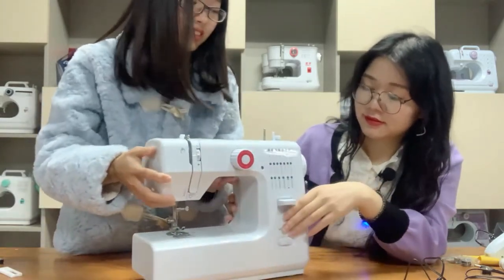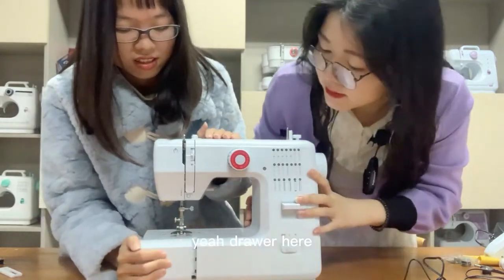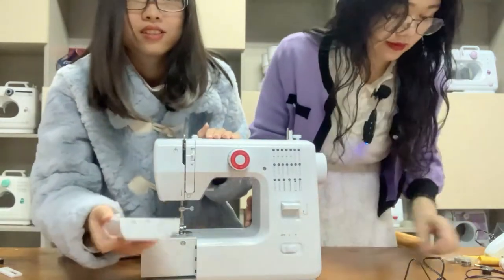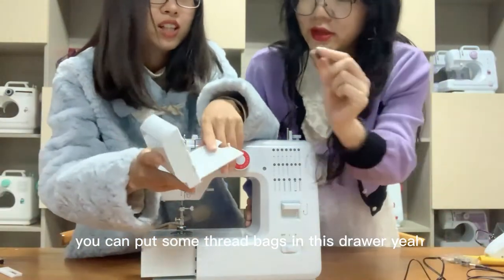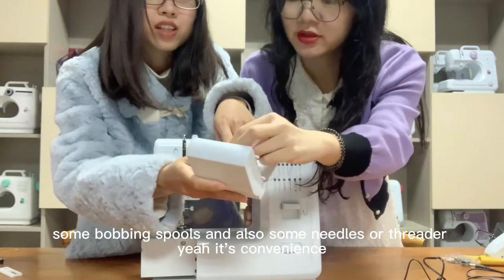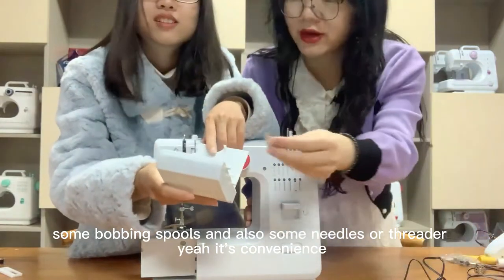We have a drawer here. You can put thread, bobbins, spools, needles, or a threader in this drawer.